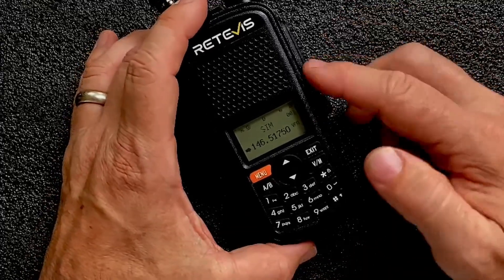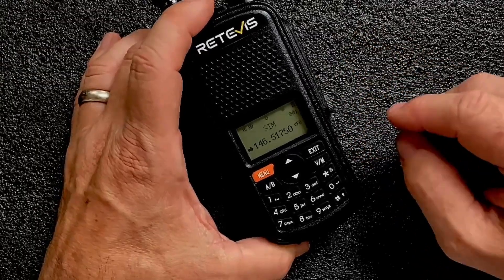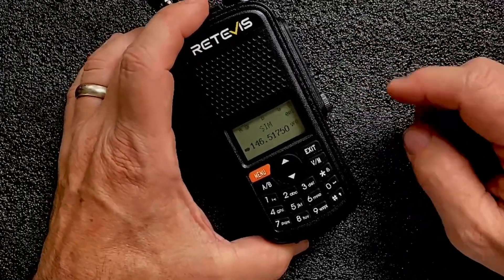This radio will do UHF and VHF. It will also receive the air bands and the weather channels.